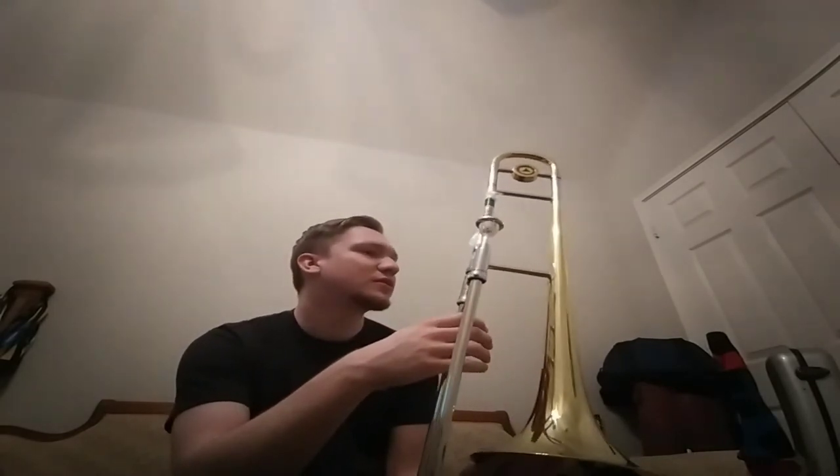I haven't played it that much in the few years I've had it because I've never needed it for a gig, but I still practice it from time to time just to keep my chops up — on this King 11M mouthpiece that I use on it. I don't really have much to say since I don't play it that much, and I'm not well-versed in jazz tenors like the King 2B, 3B, or Conn 6H, so I'm not quite the expert on the more jazz end of tenor trombones.